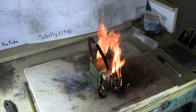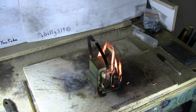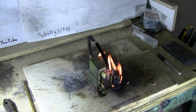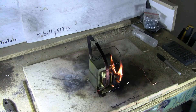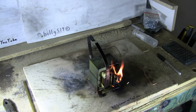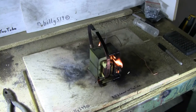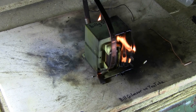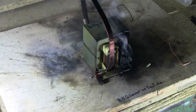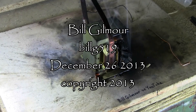Microwave oven transformer devastation — something I've always wanted to try, running a small MOT to burn out. Less than three minutes have gone by. The breaker was not popped by this experiment, but the blast of heat did blow the soldered wires off at the very end, releasing the electrical supply. We have a fried MOT. And that's it for this video about frying an MOT unballasted.